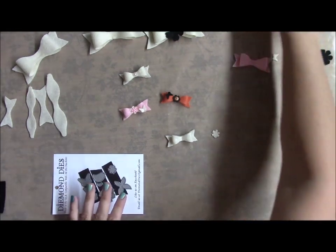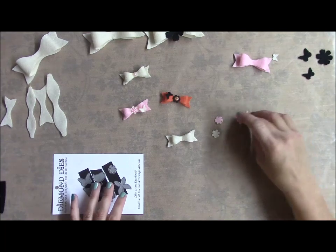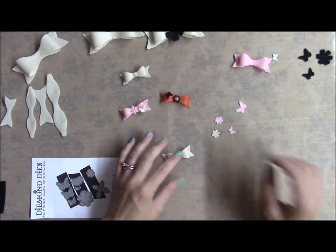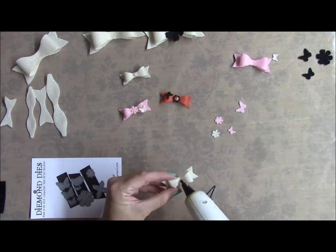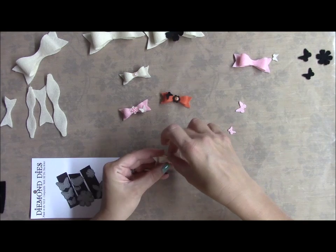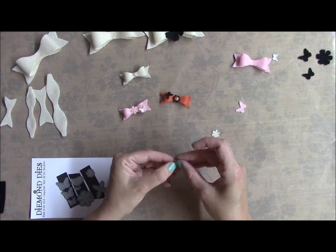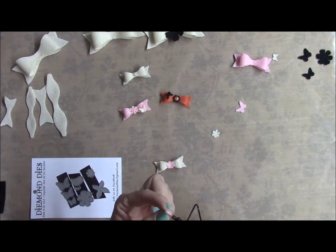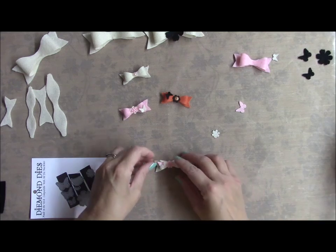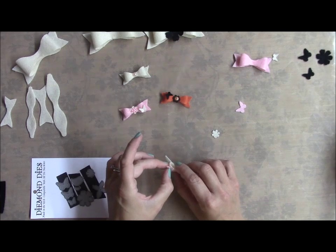What I did was I just cut out some of these little mini must-haves — I believe that's what they're called. All I do is stick this flower in the middle, and then I took the tiniest butterfly they have and just stick it on the bow like that.